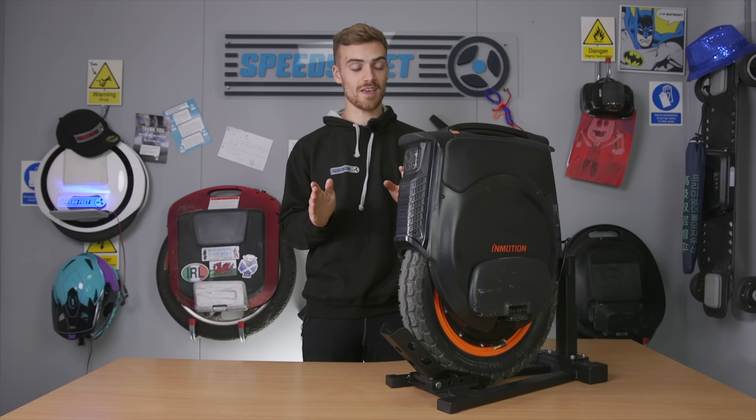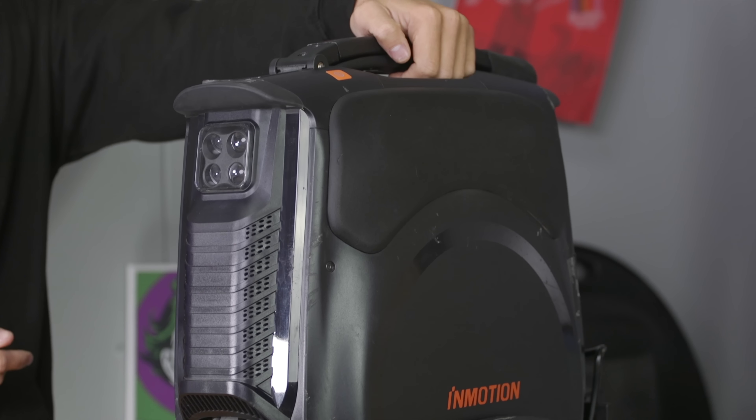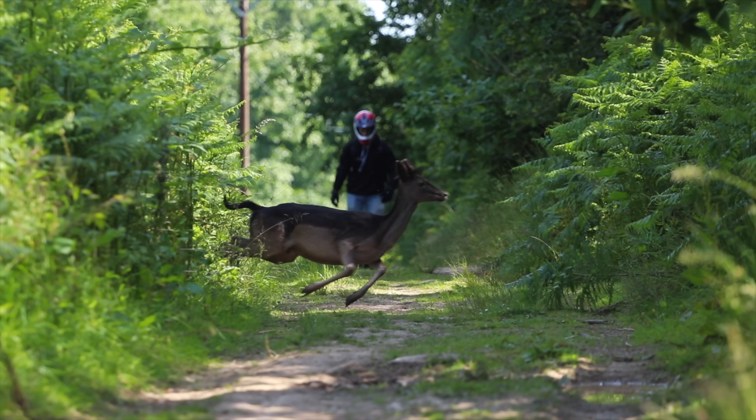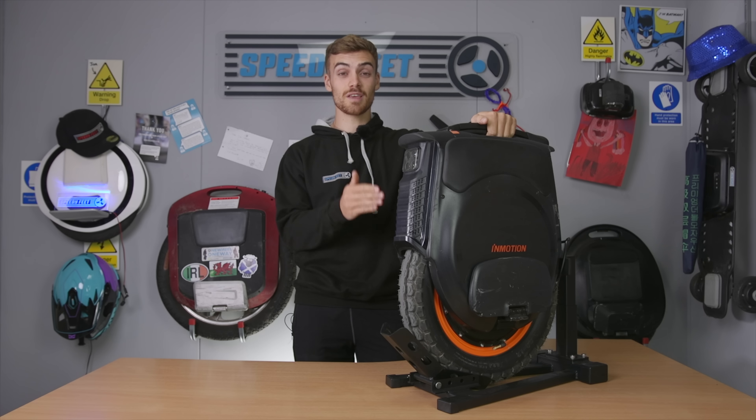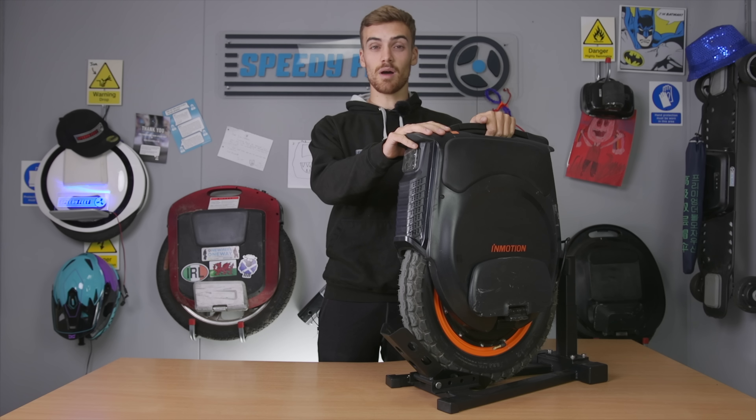As you can see, there are a few bumps and scratches on it, because last week we took this wheel out into the woods for a range test and there were a few falls, which led to a few marks. At one point we nearly got chased by a wild boar, which would have been quite fun — unfortunately we didn't get that on camera. We're going to see all of that footage in a second, but before we do, let's talk about this wheel.